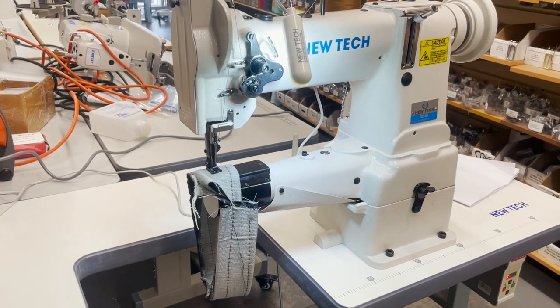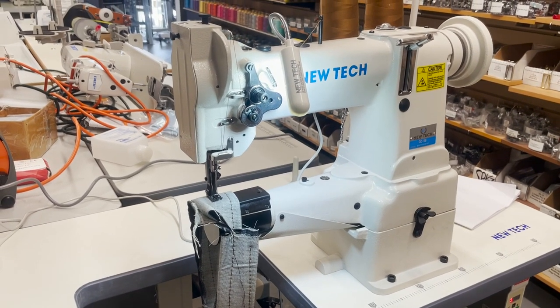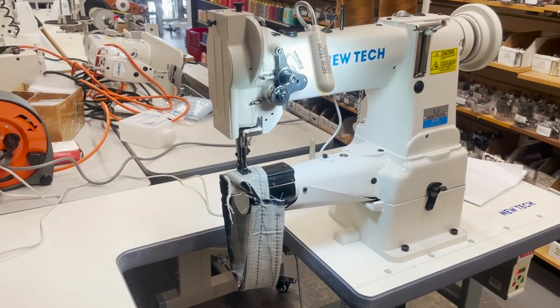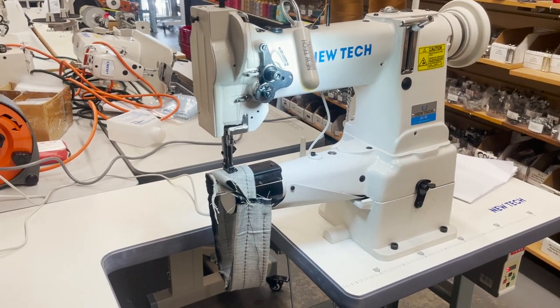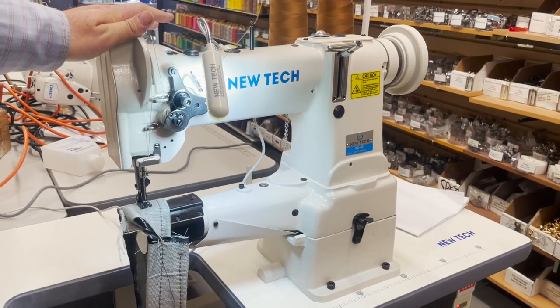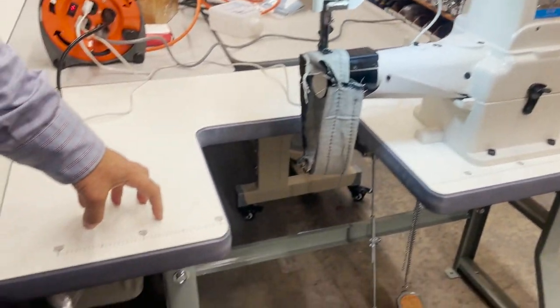Hello everyone, are we live? One two three, one two three. This is David from goldstartool.com. This is the day we've all been waiting for — this is the GC-8B, and this is the U-table that we always had.